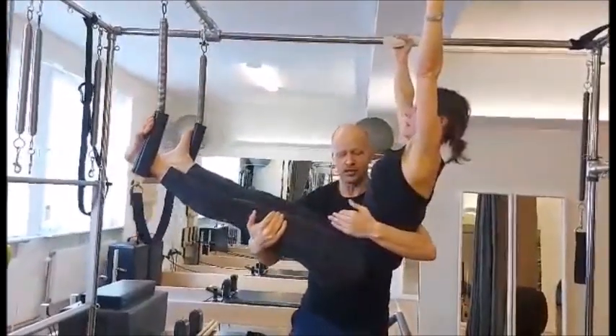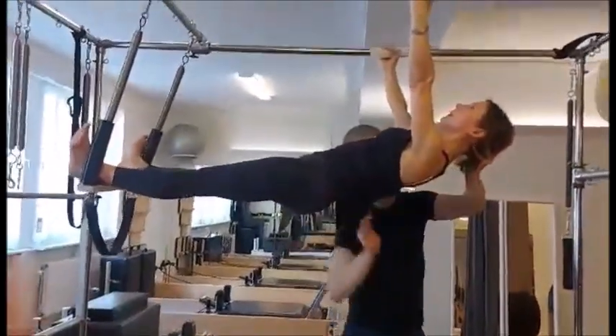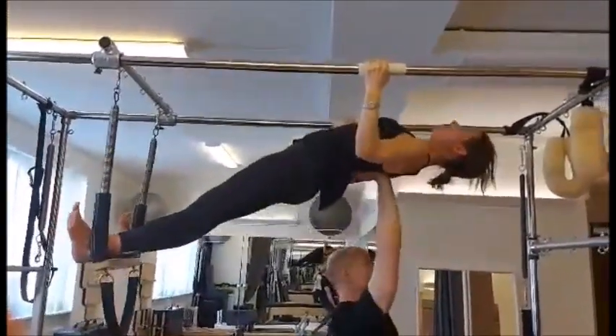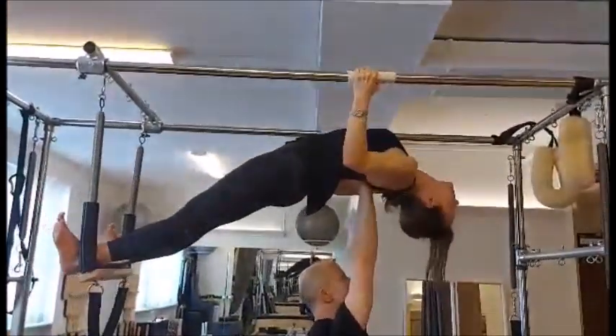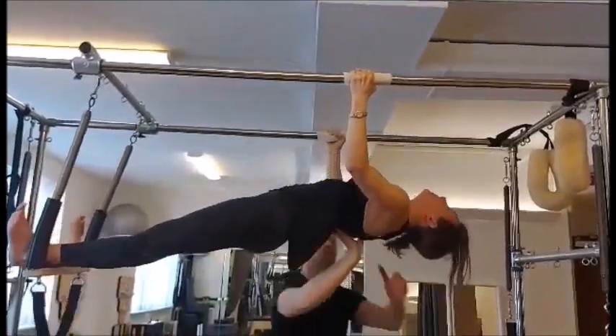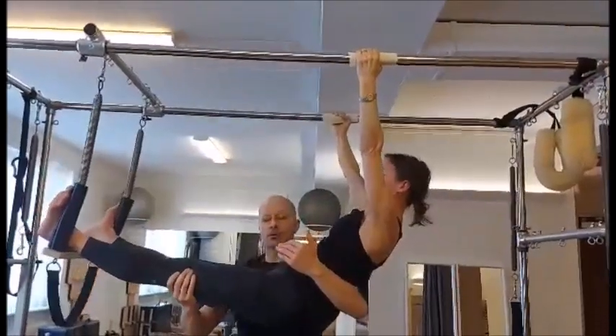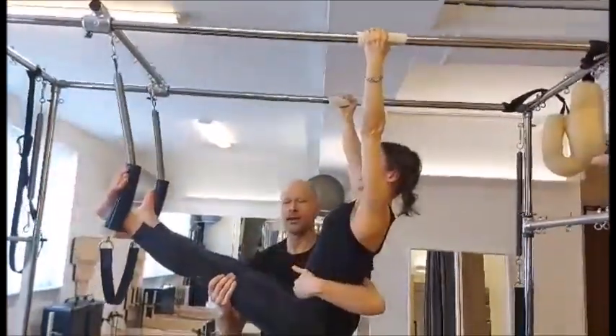Roll up slowly. Center. Good. Keep looking forward. Come to the flat line. Arms are long. Good. And up. Look back more. Bend back. Yes. And stretch your arms. Come down. Good. Head comes forward. Roll back. Can you do one more or no more?